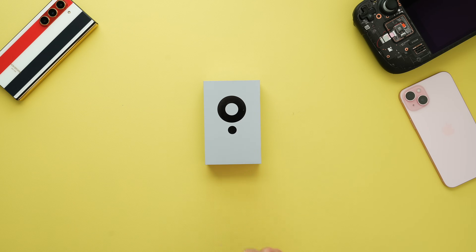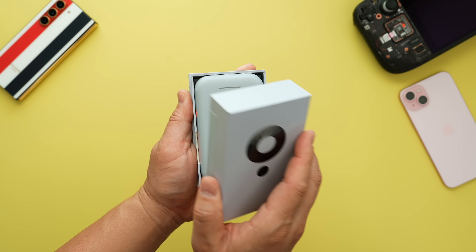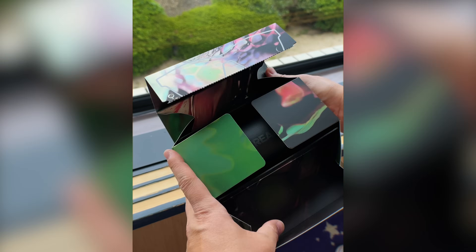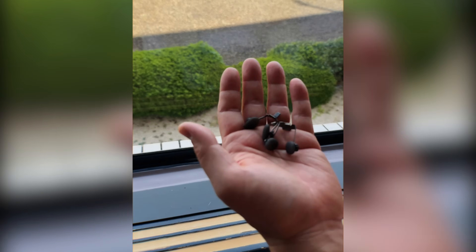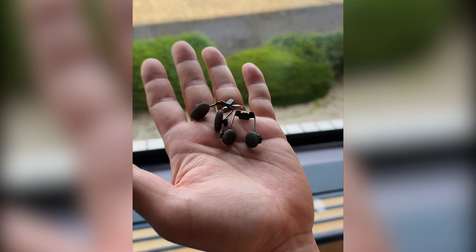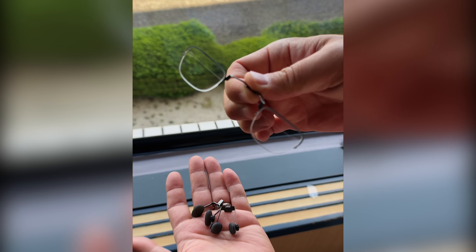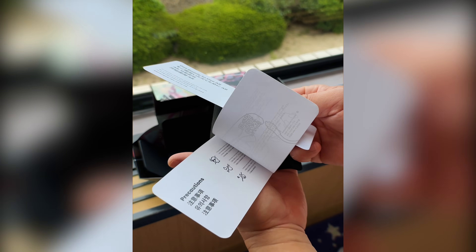I never got to check out the Xreal Beam which came out not too long ago, so I'll tell you what that does a little later. I unboxed the Air 2 Pro first, but the unboxing experience is the same. It comes with the carry case with the glasses inside, extra nose pads, the improved prescription lens frame attachment, some paperwork, and a cleaning cloth.